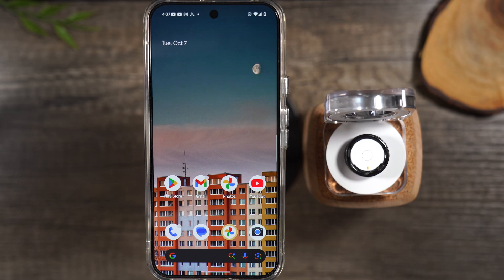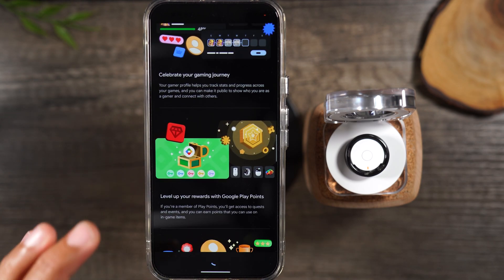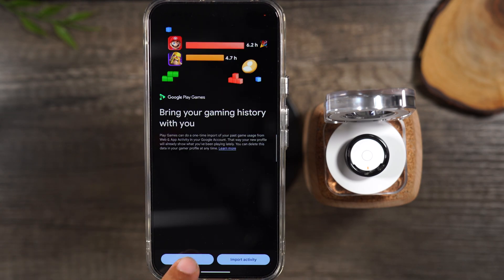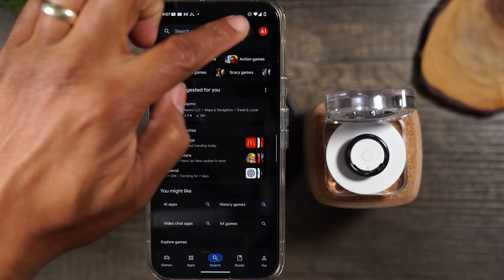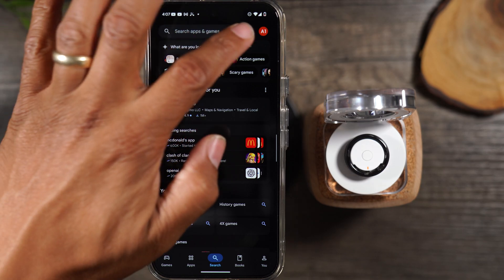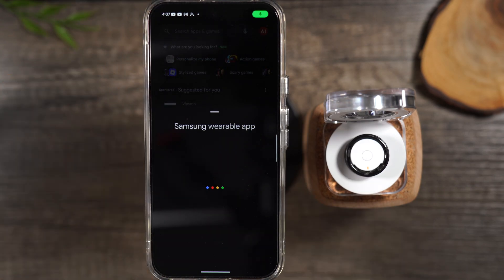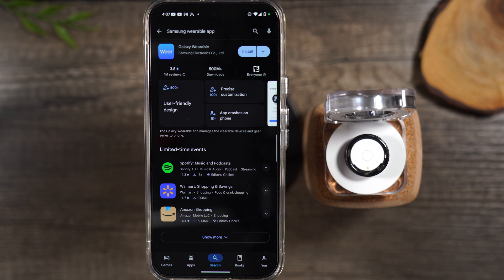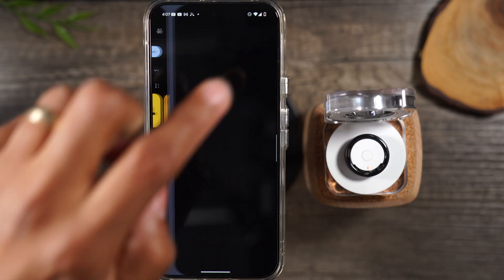The first thing you'll need to do is, on your Android phone, go to the Play Store and search for the Samsung Wearable app. We're gonna go to search — I'm gonna tap on the microphone and just say Samsung Wearable. This is the app right here. We're gonna tap Install. Just for reference, I'll be installing the ring on my Google Pixel 9 Pro XL. We're gonna hit Open.